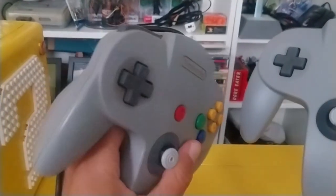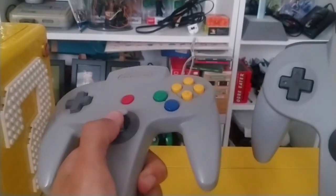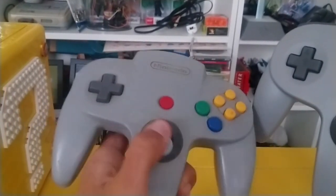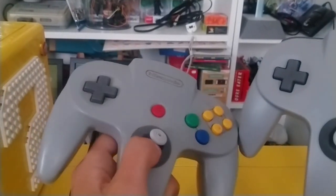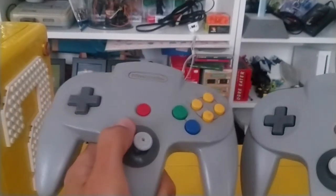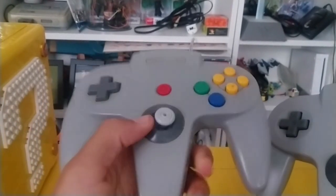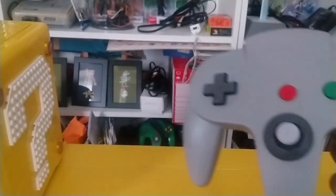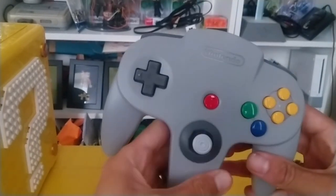When playing Mario 64 with this analog stick — this was a year or two ago — you can't beat Bowser because you're rotating and it just doesn't rotate. Mario will not swing Bowser around fast enough. And I tried to show a friend Diddy Kong Racing, and we couldn't get very far because this just hurts my thumb before long. This analog stick is just not good anymore. So I'm glad I can actually hold an N64 controller with an analog stick that feels better than the one I just showed you.